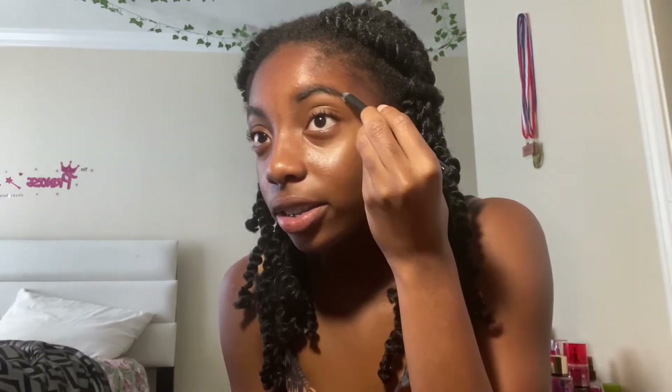Then we're gonna brush down. This is what I learned from this girl off of TikTok — she's 14 and she's really good. This is what she was doing and her eyebrows came out good, so I was like, oh let me see. What the — it's fine, it's fine, you can clean that up. Brush it up.